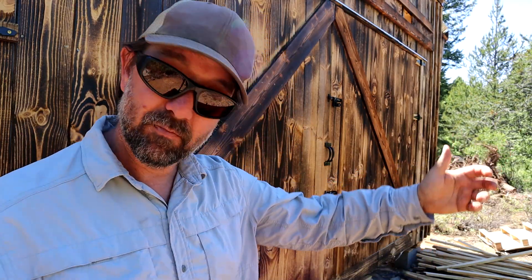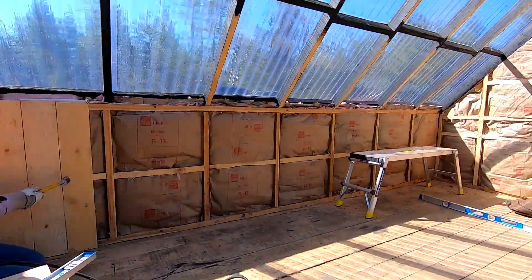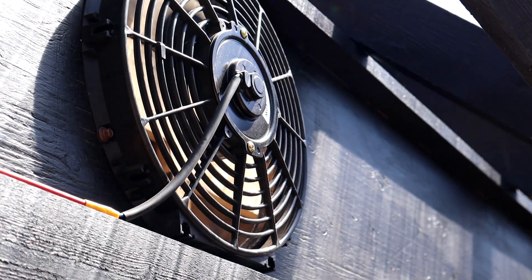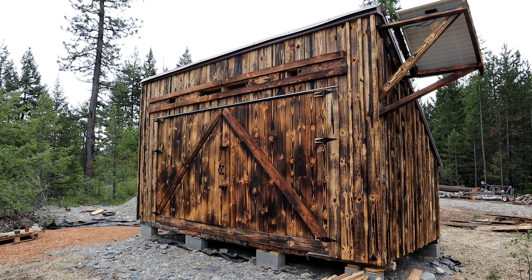Because our internet access up here is non-existent and videos are pretty difficult for us to upload, we're going to skip showing the final construction phase of this. I don't think anyone needs to see us shoving insulation into the walls or hanging doors and solar panels and fans and all that kind of stuff, because we'll cover all that as we get into the kiln. Let's jump into it and get started.